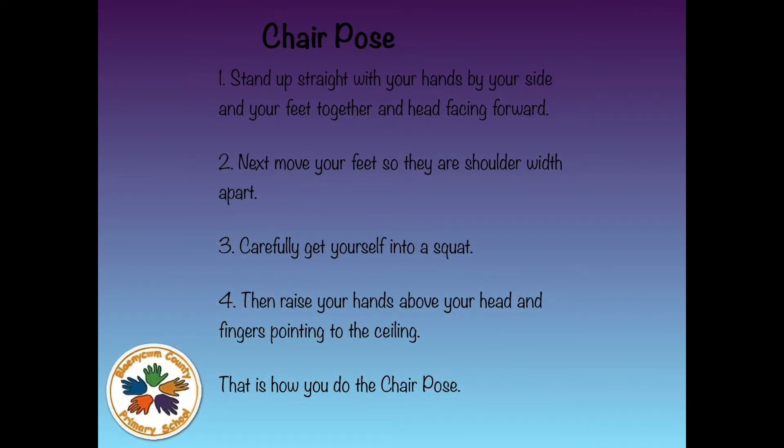The Chair Pose. Stand up straight with your hands by your side, your feet together and head facing forward. Next, move your feet so they are shoulder width apart. Carefully get yourself into a squat, then raise your hands above your head with fingers pointed to the ceiling. That is how you do the Chair Pose.